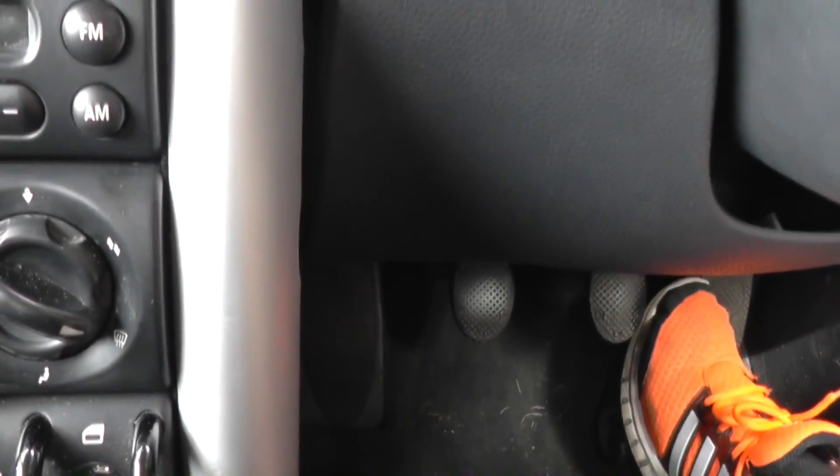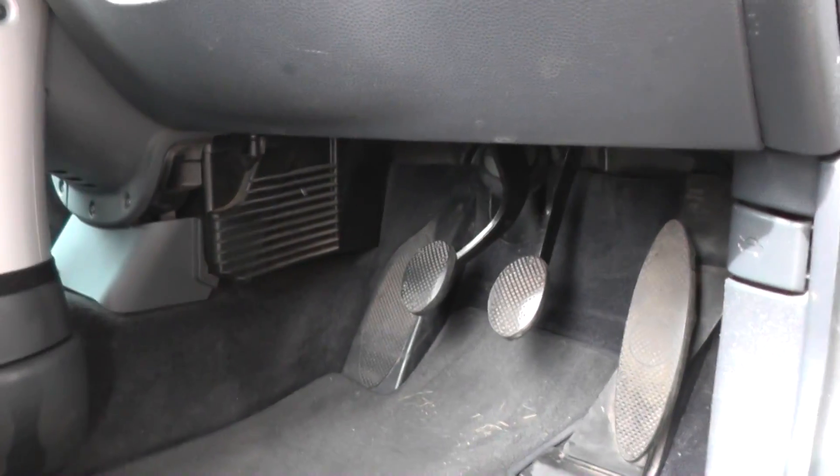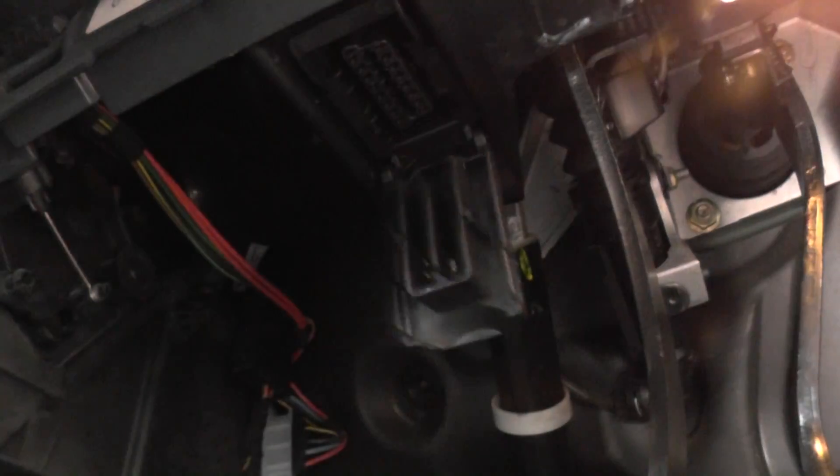We need to plug this into the diagnostic port, which is just in line with the brake pedal. Under the pedals there's a flap that drops down — the diagnostic port is under there. Plug the connector in and you'll see the screen powering on.